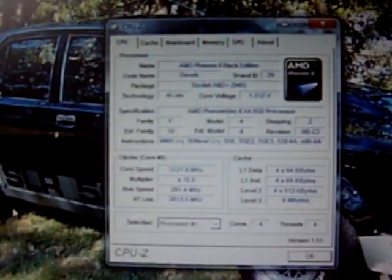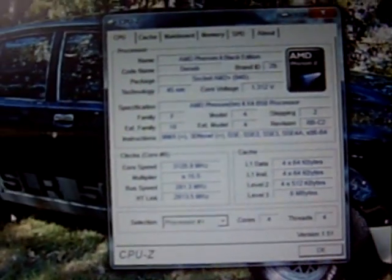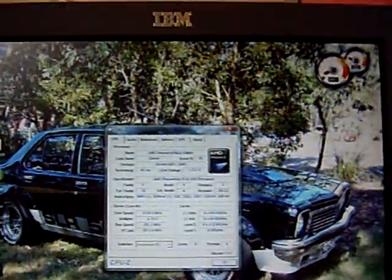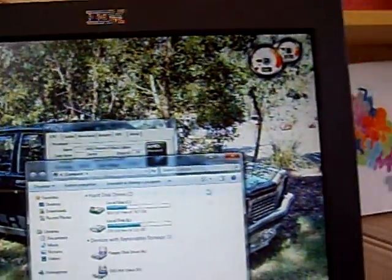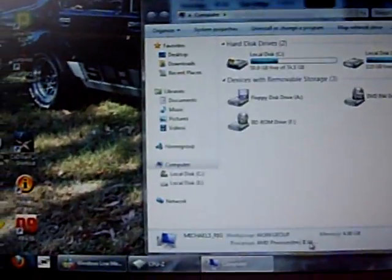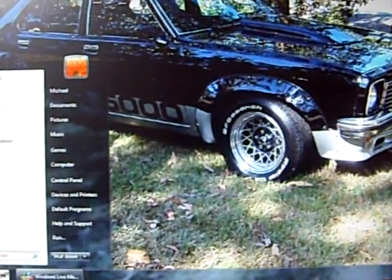Yeah, it's all working. Double check that — you can see it says AMD times four, X4 V50 now.